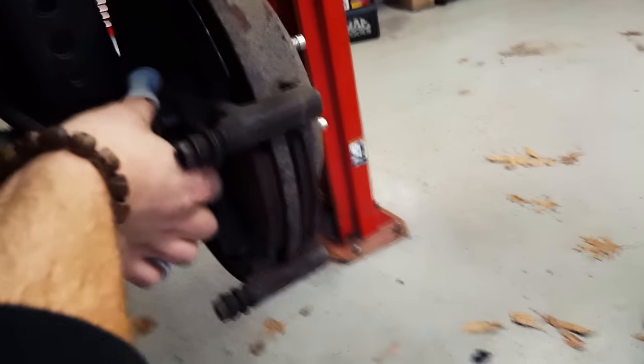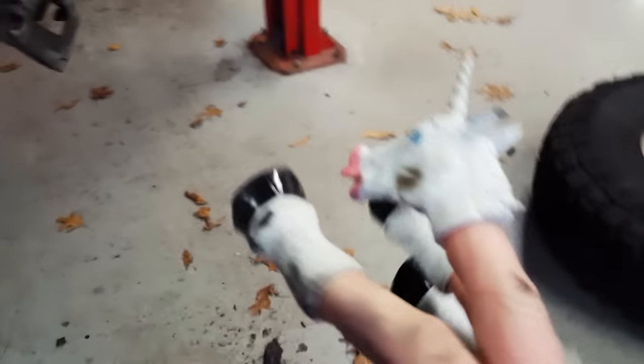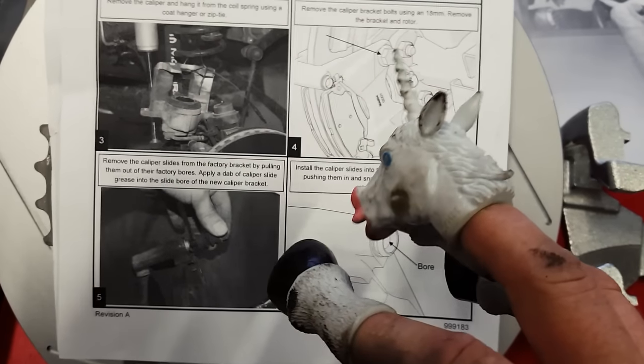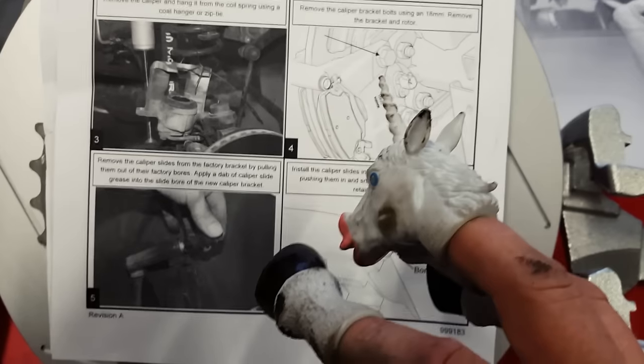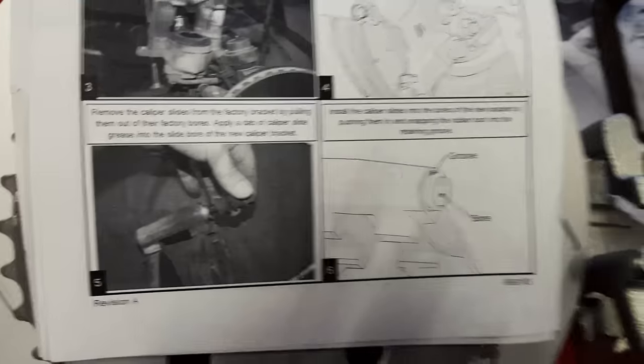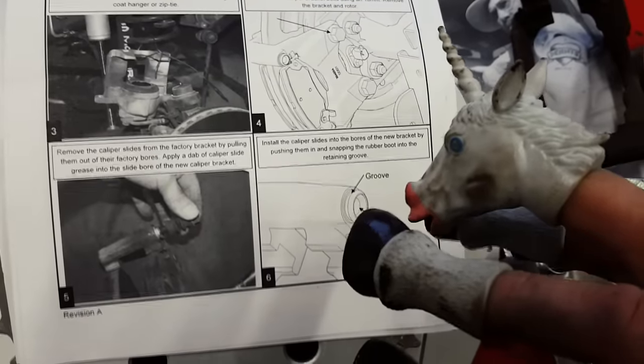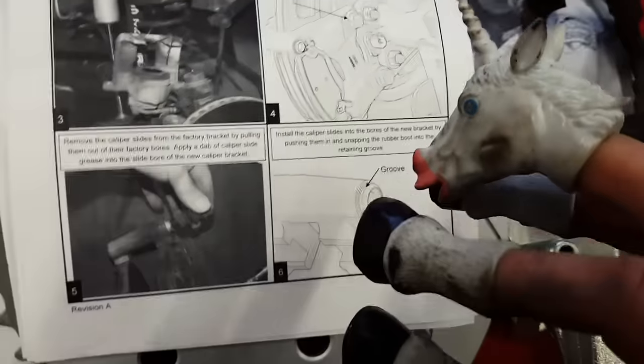Get this last bolt out of here. Remove the caliper slides from the factory bracket. I guess I dropped something — there's a brake pad. That's probably pretty important. There's another brake pad here. And then there it is — the factory caliper bracket. Remove the caliper slides from the factory bracket by pulling them out of their factory bores. Apply a dab of caliper slide grease to the slide bore of the new caliper bracket. We've got bearing grease — probably good enough.